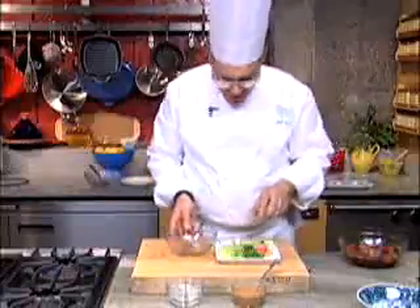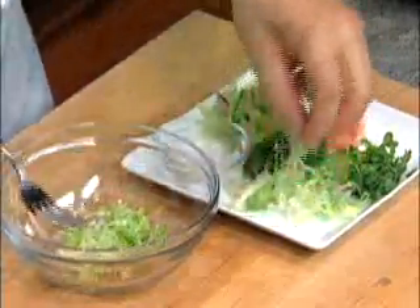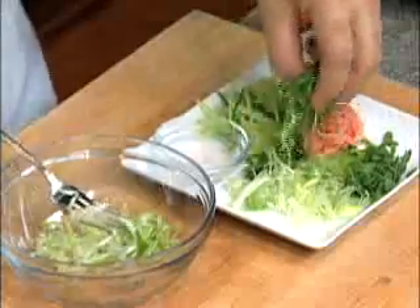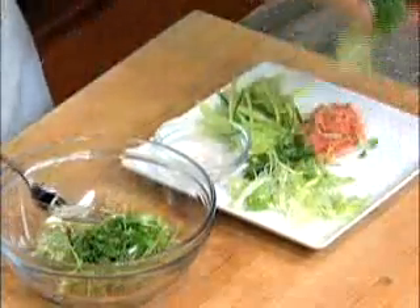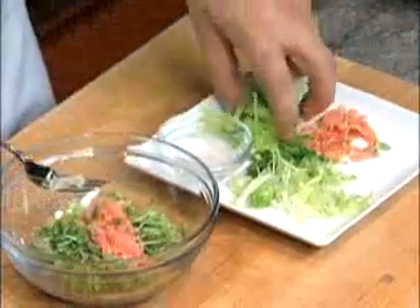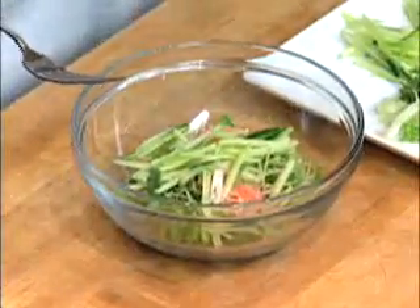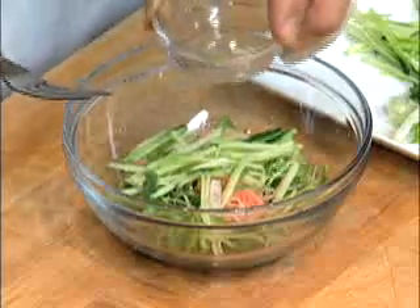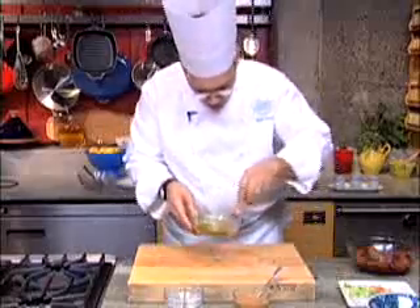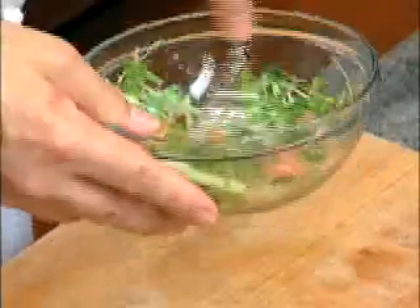I've got a couple of different components to this salad. One of them is julienne of scallion that I cut and soaked in ice water for a little while just so they curled. I've got some cilantro also cut into a julienne, some daikon sprouts, a little bit of pickled ginger cut into julienne, and then finally some cucumber. I'm going to dress this with just a little bit of rice wine vinegar — actually the vinegar that came off the pickled ginger, so there's no reason to throw that away. I'll mix this salad and set it aside, then we can move on to cooking the fish.